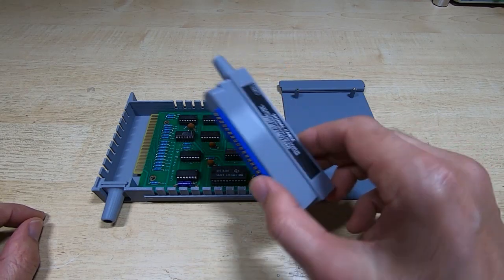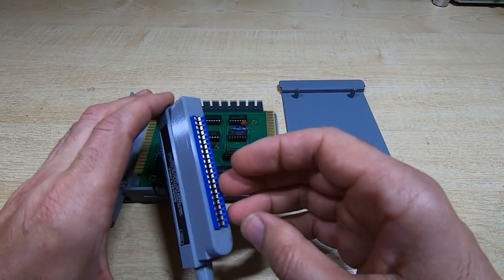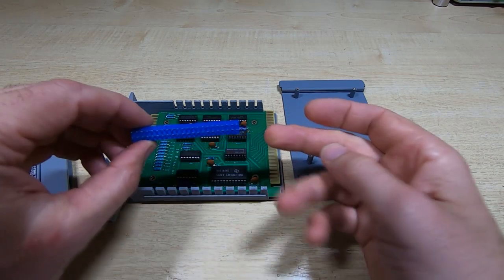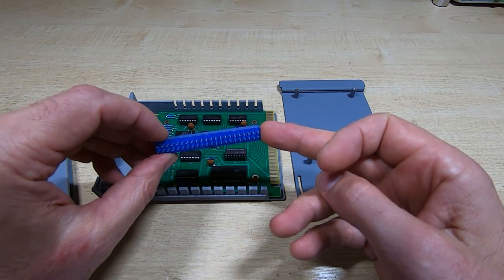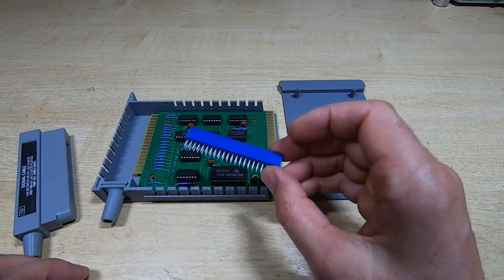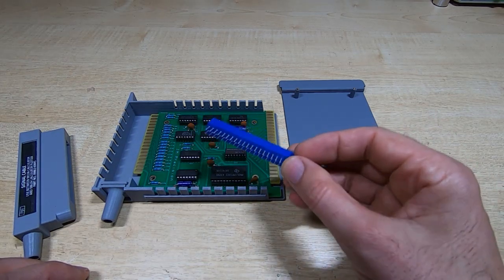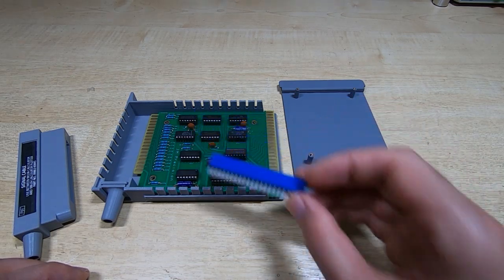I won't bore you with the details — there are some schematics online. Just a word of caution: one of the schematics shows the connections to this connector upside down, so where it says 'top' it's actually the bottom, and vice versa. Just be aware of that if you're using that set of schematics. Other than that they seem fine. This is only 18 wires so it shouldn't take too long.